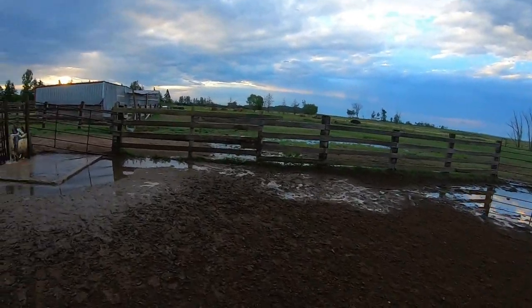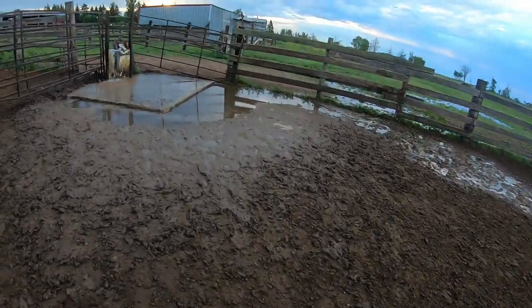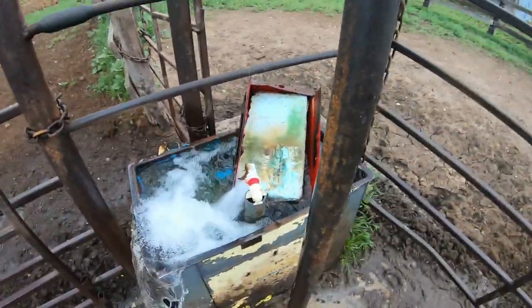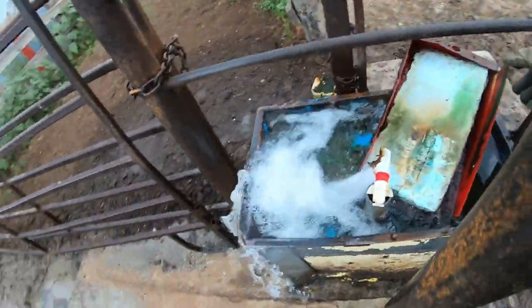This has been running all night. That's not supposed to look like that. We have an issue this morning. I was afraid of that.